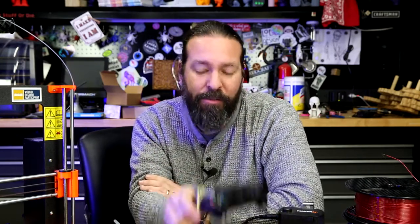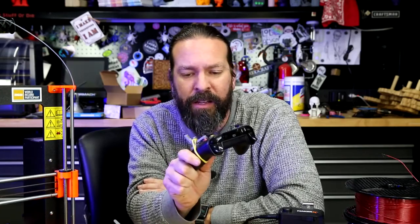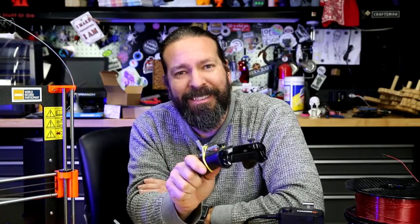Thanks so much for watching these videos. Give me a thumbs up. I'll see you on the next one.